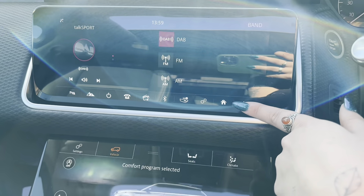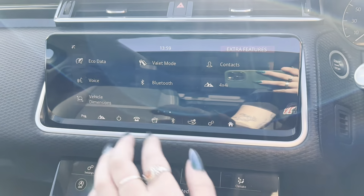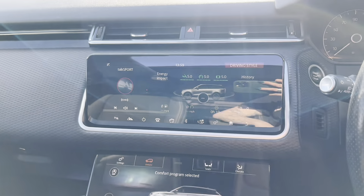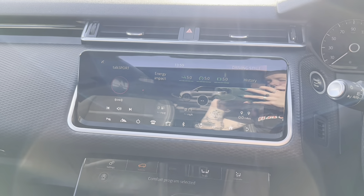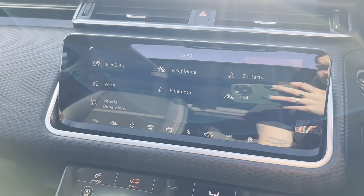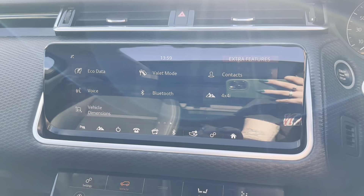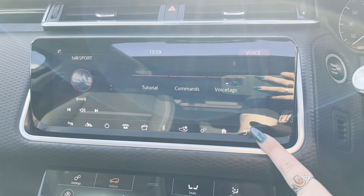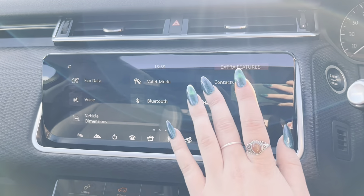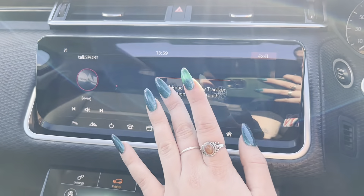We then have the media app, so we have the different sources of radio and the media library. We also have the different bands of DAB, FM and AM. If we then go back, we have the last page, where here we have your eco data. This will give you a rating out of five, five being the best rating you can get, and it will rate you on your energy impact on the car. We also have the contacts app, which is one of the apps that you can access when you are connected to the screen. We also have the voice control, where we get tutorials, commands and voice tags.